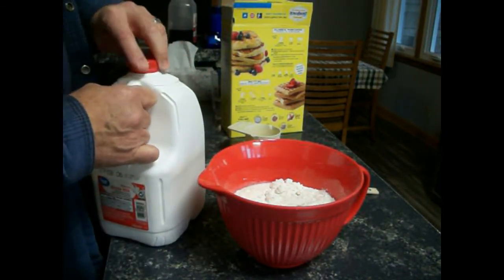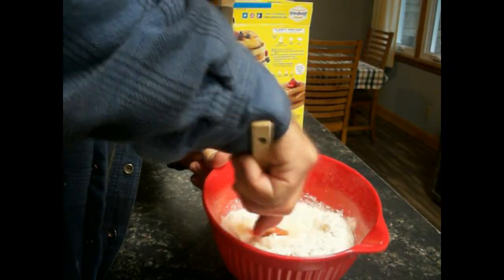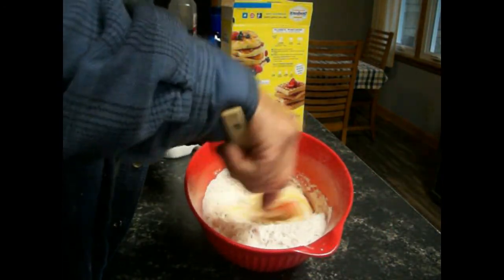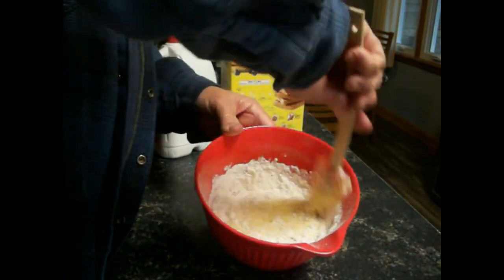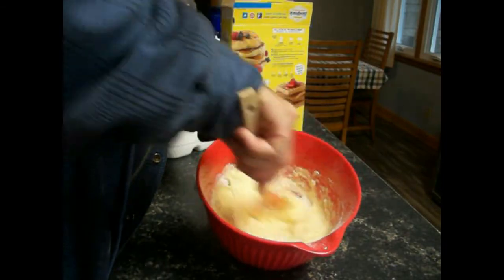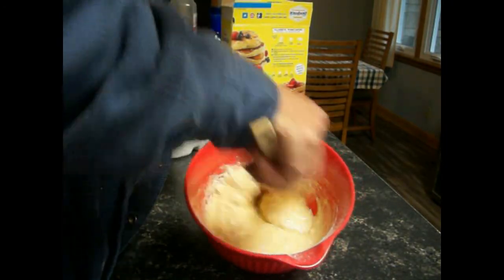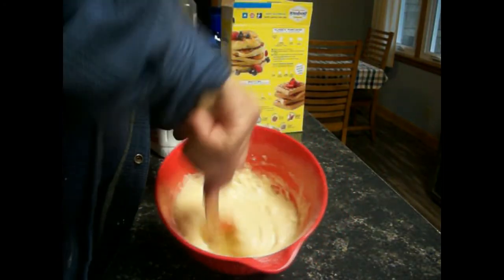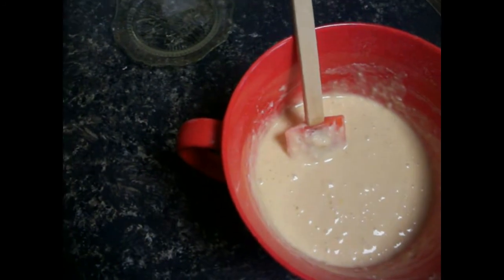That is enough pancake mix for the whole county. Let's get this stirred up. I like to break up the egg yolks and then just gently mix in the rest of it. You always want to give this a quick stir before you put it on the griddle. One of the reasons I'm cooking the bacon on the griddle is so I don't have to put any lard on there — we'll have bacon grease. We'll wipe the excess off with a paper towel because we don't want too much grease or the pancakes get soggy. We're going to let the batter set a bit and then mix it up again.